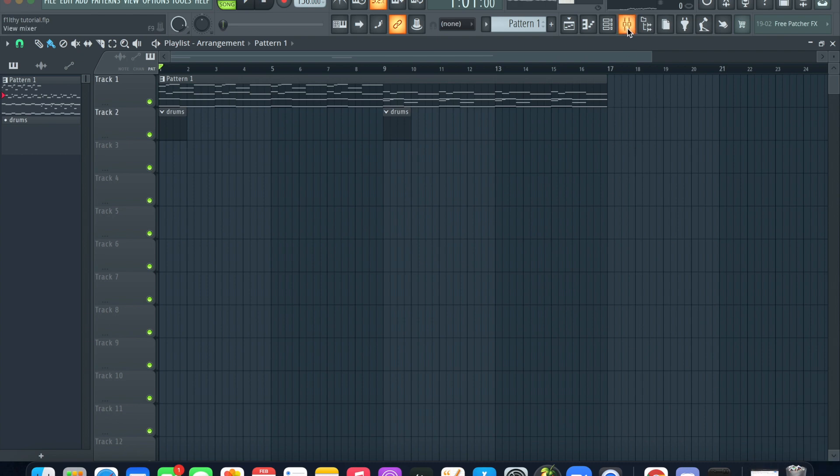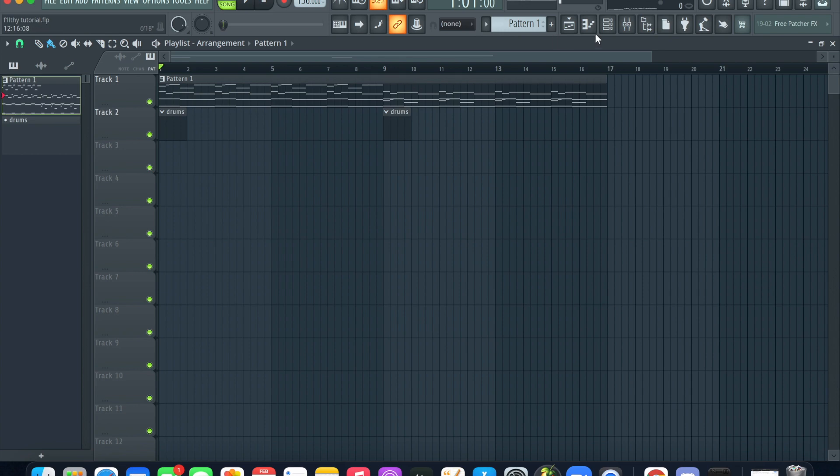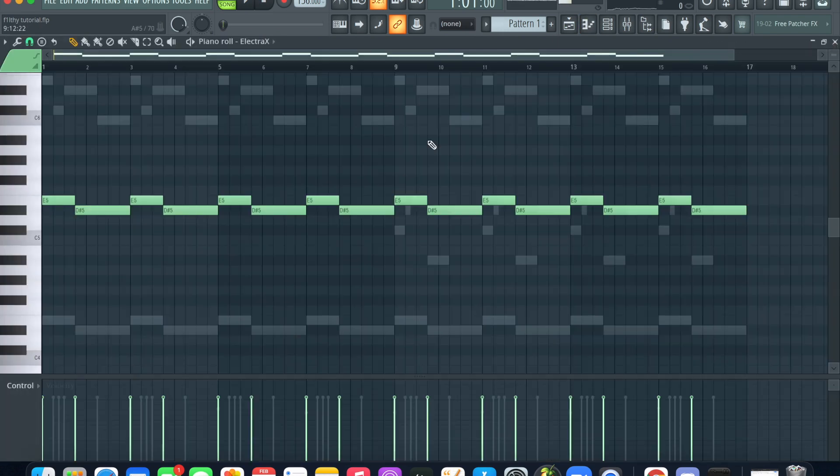What's good, I'm back with another FL tutorial. Today I'm gonna be making a filthy type beat — for a whole lot of red, I'm going for like a Rockstar Made, new tank on that type beat. Just hard, aggressive, violent beat. I already got my melody route here, I'm gonna show y'all this real quick. Got a little 17-bar melody.